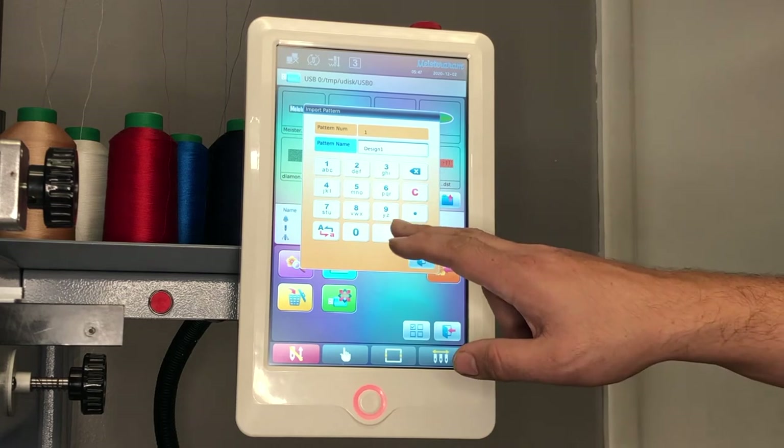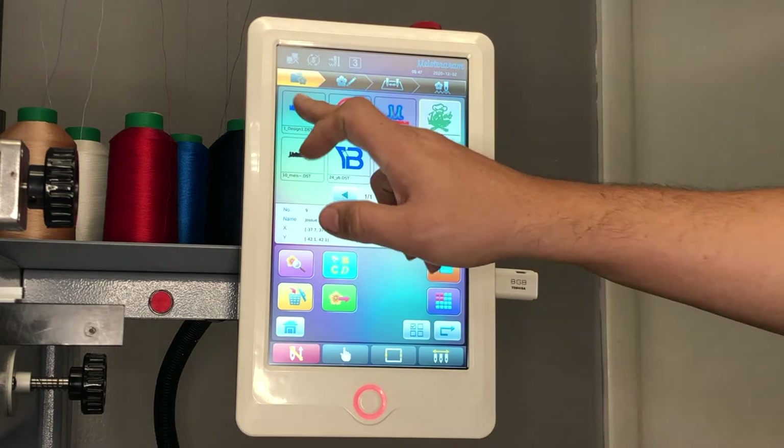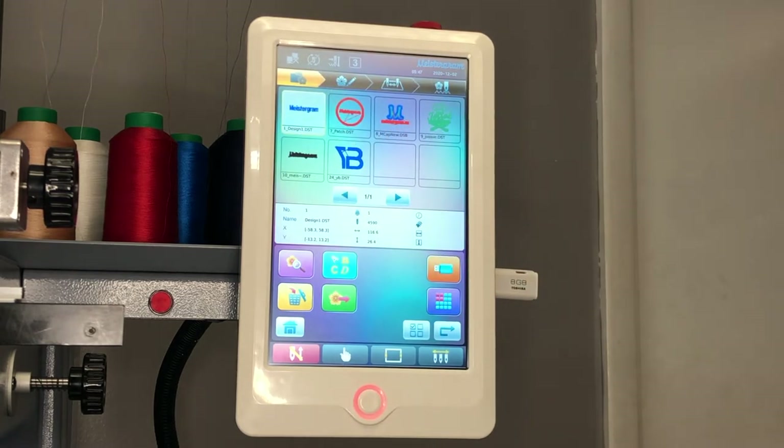Once you've made changes, go ahead and press the check mark to confirm. Next, exit the page and your design is now available on your machine's memory.